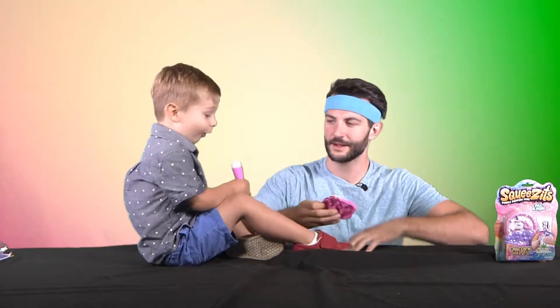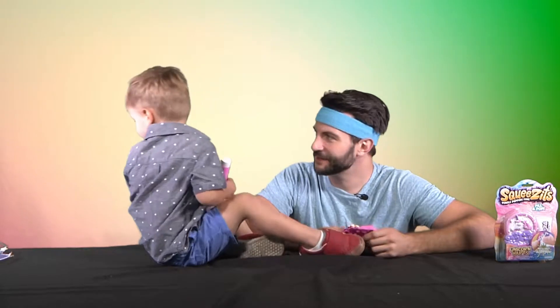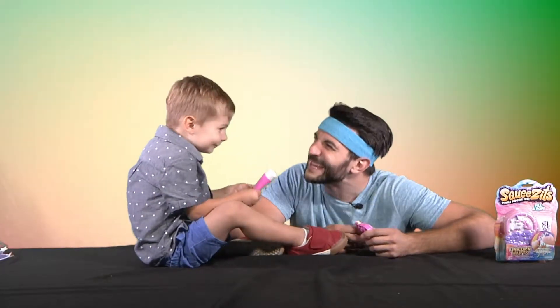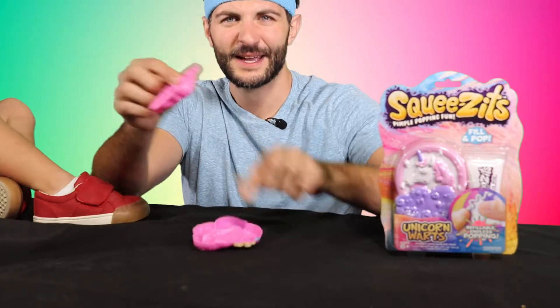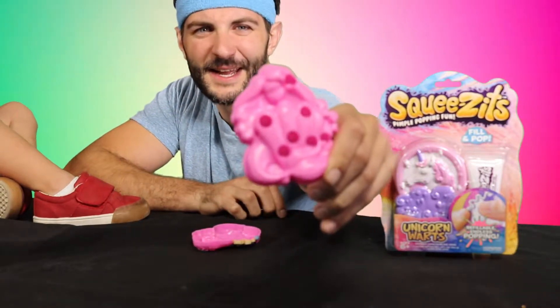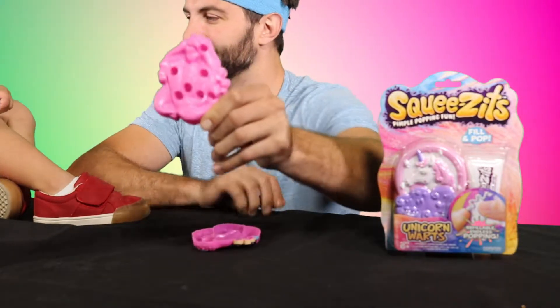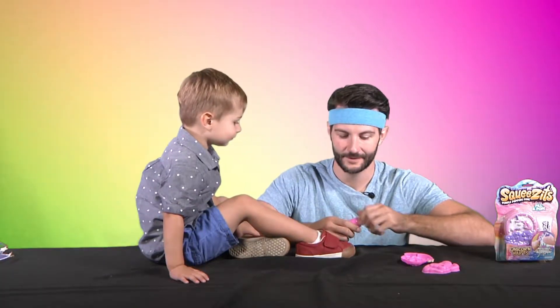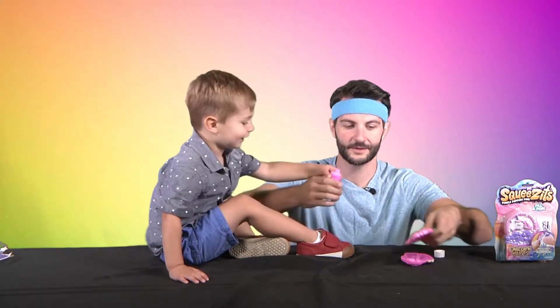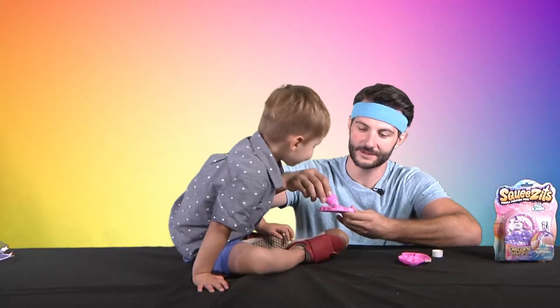So this one is Mermaid Moles. We're going to be popping mermaid moles. That's pink — your favorite color is pink. So this is the mermaid here and you peel off the back. It's got these dots on it and then you fill those dots with the pink zits. There it goes, and then we pour it in here like this. You see?